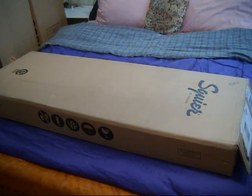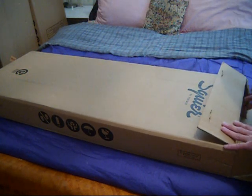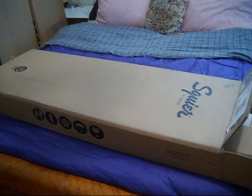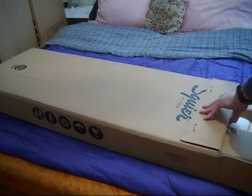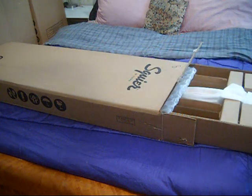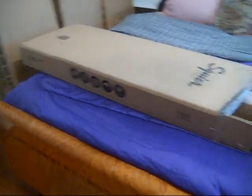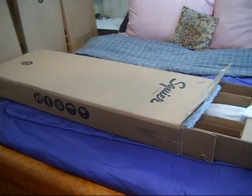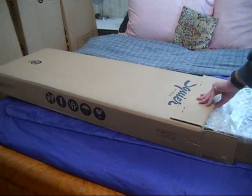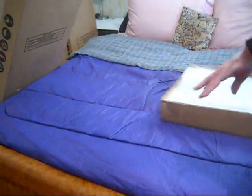I waited all day for it, it never showed up, then mysteriously it went into pending mode — which is code for 'who knows and who cares' — delivery date unavailable. And it shows up on my front porch today. If you look over here, the newest box in our pile is another new guitar which we'll unveil later, and it wasn't supposed to be delivered until tomorrow.